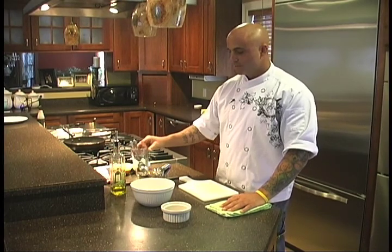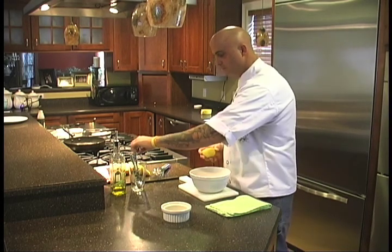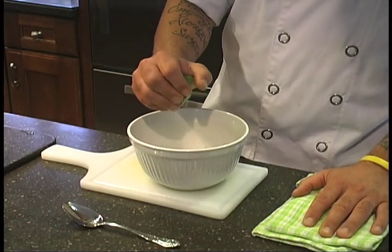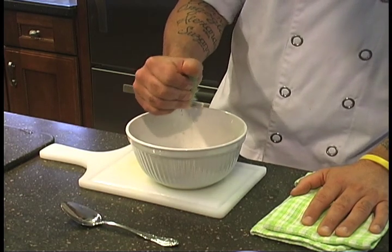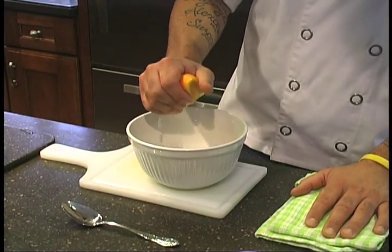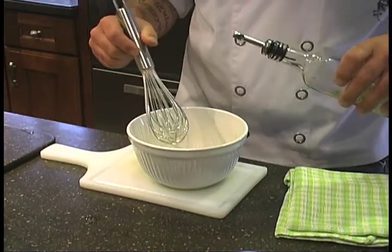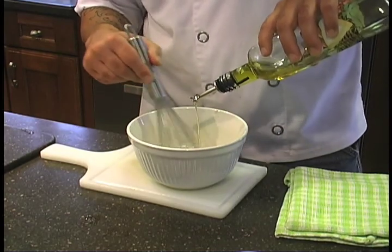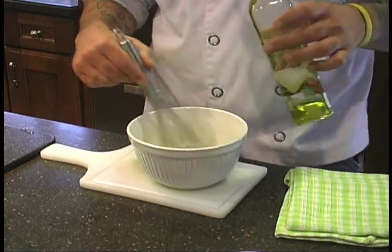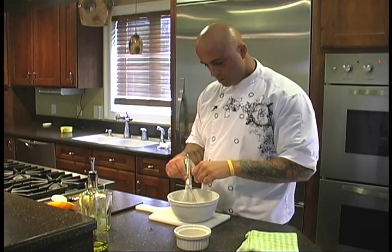The next thing we're going to do is make the citrus vinaigrette. I have limes, oranges, and lemons. I'm going to take the mixing bowl and squeeze in half a lemon, half a lime, and half an orange. Next I'm going to whisk in the olive oil — you want about two-thirds citrus juice to one-third oil. I'm also going to add some salt and pepper. It's a real simple vinaigrette.